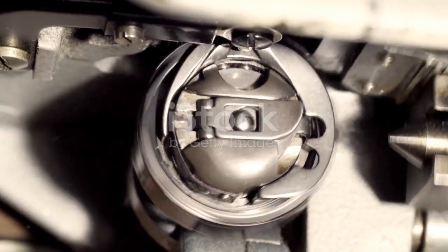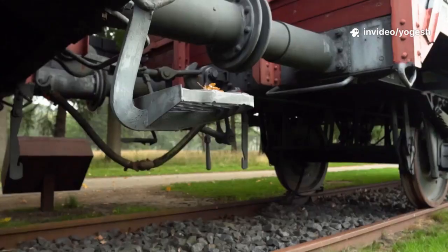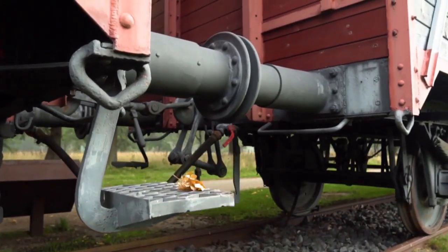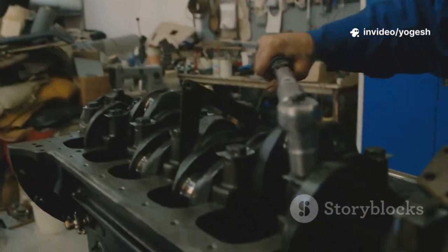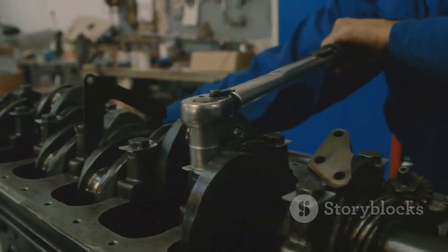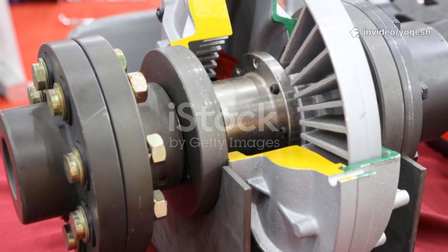Now let's talk about flexible couplings — the real-world problem solvers. They transmit torque while accommodating small misalignments: parallel, angular, and axial. Flexible couplings use elements like rubber, springs, or discs to absorb stress and dampen vibration. They protect machinery from wear and shock, making them the go-to for most motor-pump setups. But remember, they're not a fix for sloppy installation — just a buffer for minor errors. Push them too far and they'll fail. Think of flexible couplings as your safety net, not a cure-all.